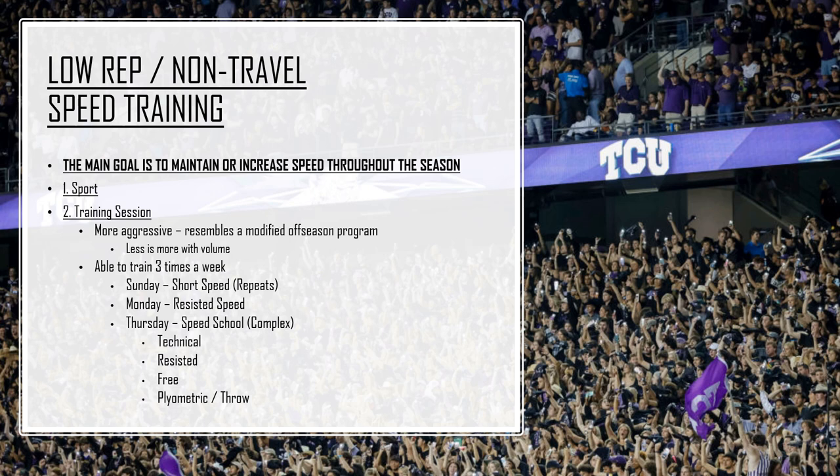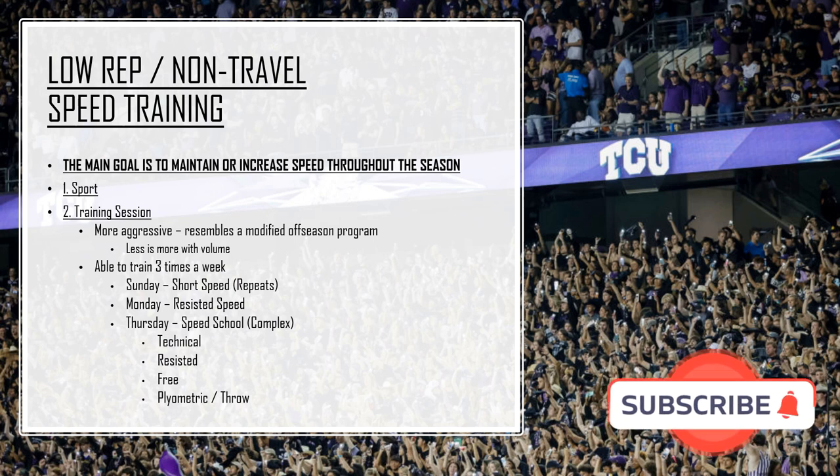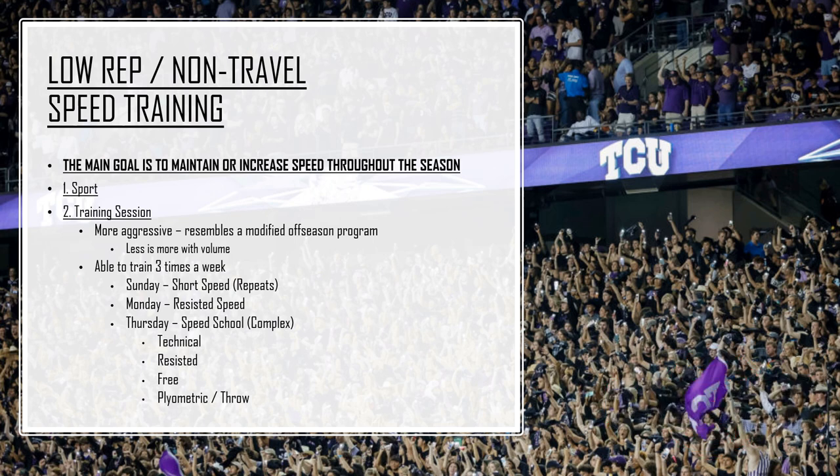We'll manufacture our own training session and be more aggressive. In-season, it resembles a modified off-season program — the volume might be adjusted, but the same drill work, resisted runs, and technique work from the off-season carries over. They're able to train three times a week with sprinting. Sunday we go short speed — repeat sprints. They're fresh, they haven't played a game, so they come in, hit repeat sprints, give a break, and come back. These are full speed with cleats on while the vets go through recovery.